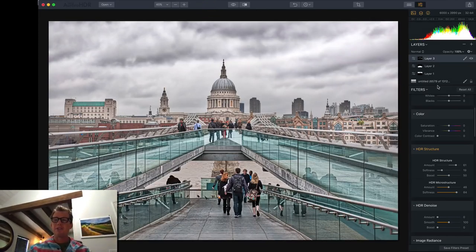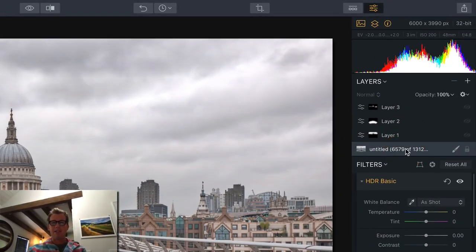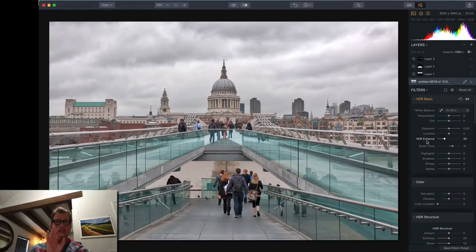Let's go back to step one, all the way back down here, because you have three different layers. Initially I did very little. On the first layer, I just do stuff that I want to affect the whole photo that I don't want to have to undo in other layers. So I just did a little bit of HDR enhance and a little bit of smart tone.